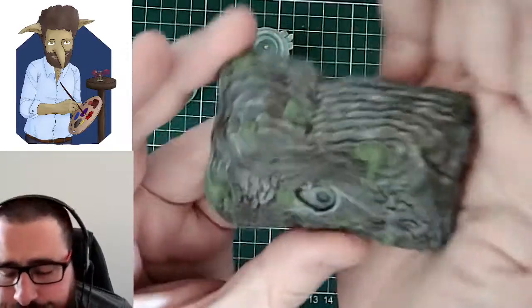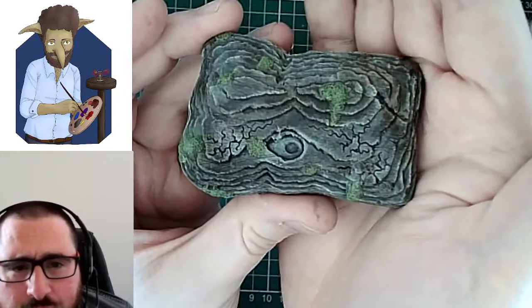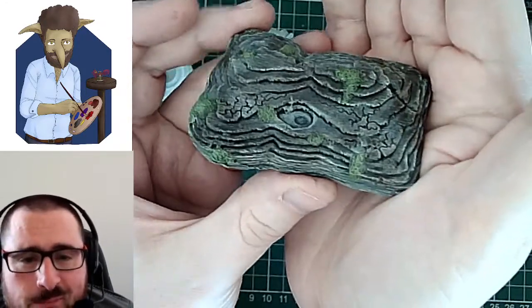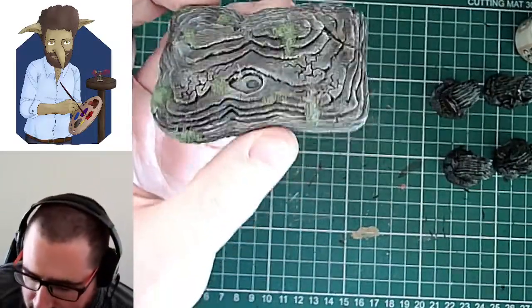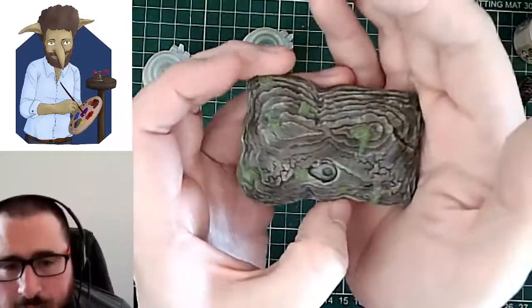You can see the different colours of green that have gone there. By putting the darker green underneath and the lighter green over the top, it really gives it that feel of depth. As you get further into the centre of the plant, it's going to have less light shining on it, so it gives that idea of shadow as much as anything else.